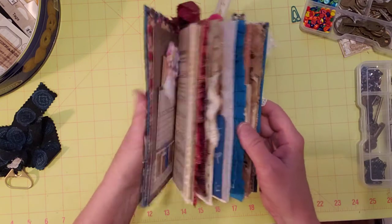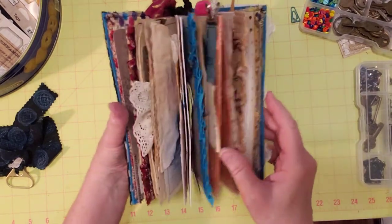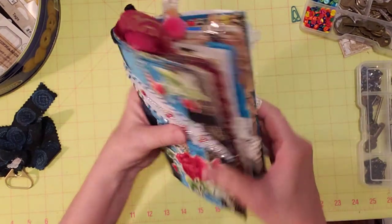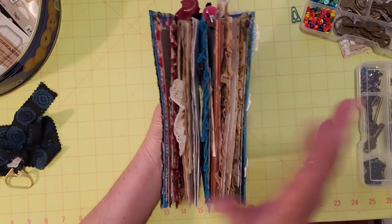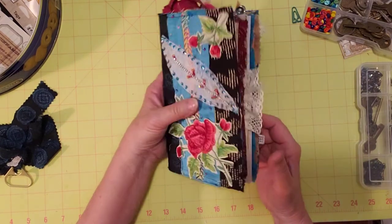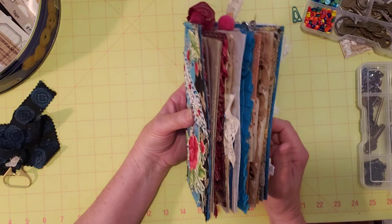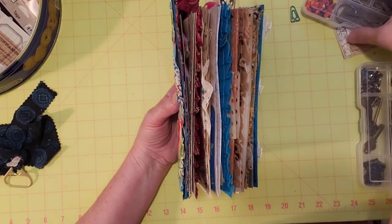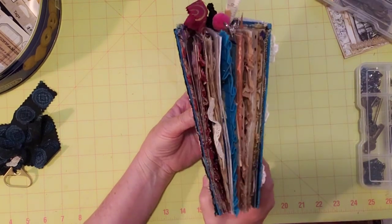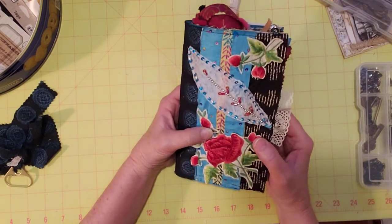I think we are done for today — hope you enjoyed my fun decorating and ephemera this week. I'm going to go through this — look how it's like twice as chunky as when we started! I'm going to see if I need to put anything else in here. I'll see if it's done, do a flip-through, and probably post it Sunday.